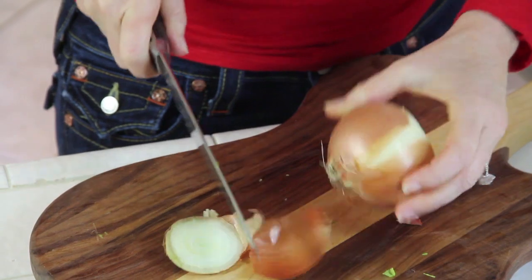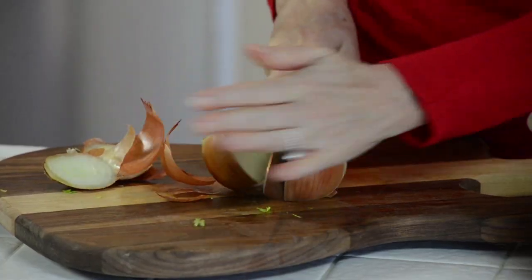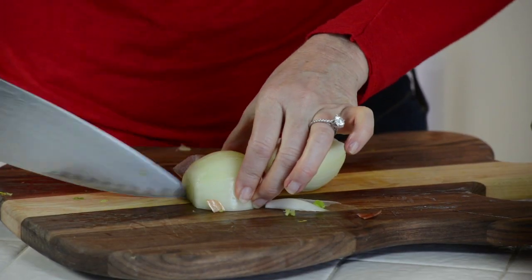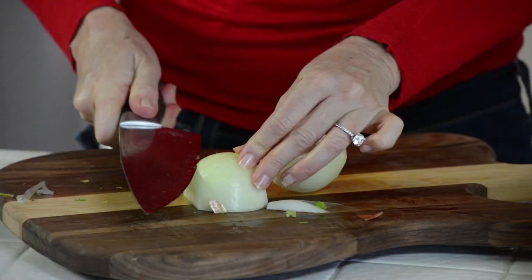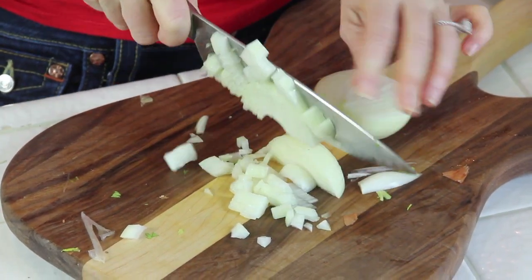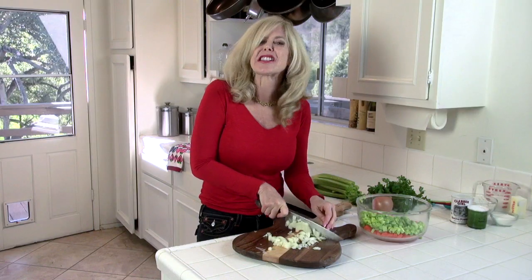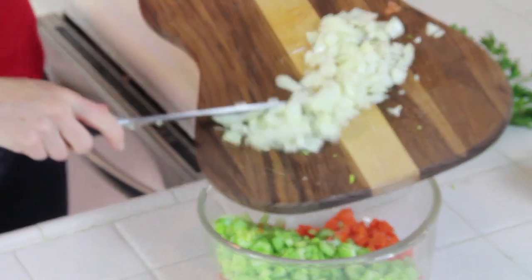Cut your onion like this: cut both ends off, then down the center, peel that skin off, do a vertical cut, careful on this way, and then the cross hatch. We have diced little pieces that are going to get translucent — you'll never see them in the soup and the kids will eat it. I have to smuggle vegetables in to get my kids to eat them. The onions and carrots give that chicken broth a really sweet flavor.